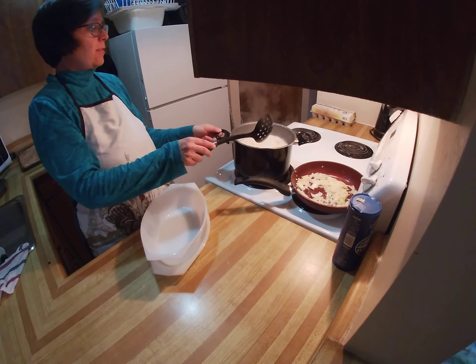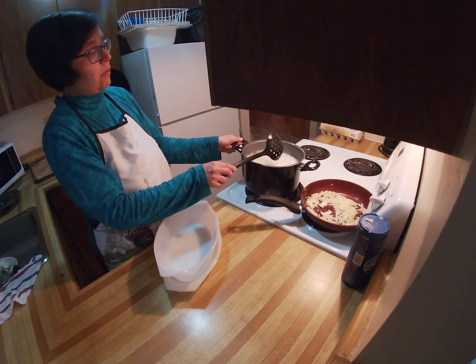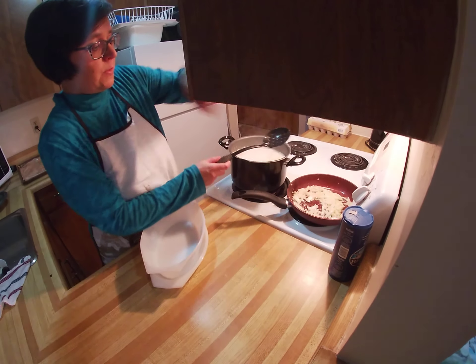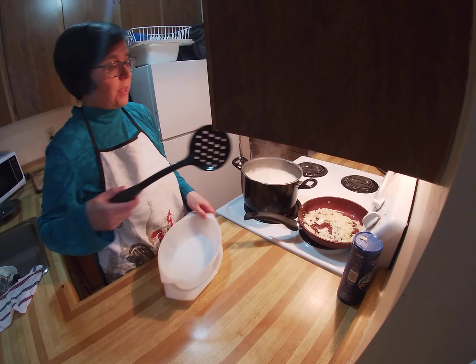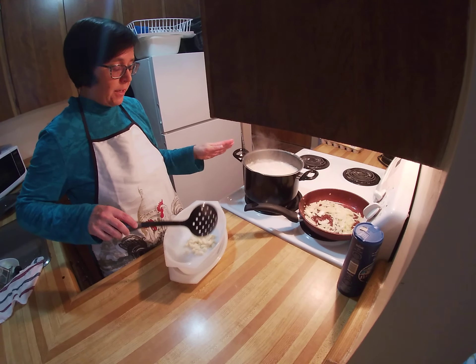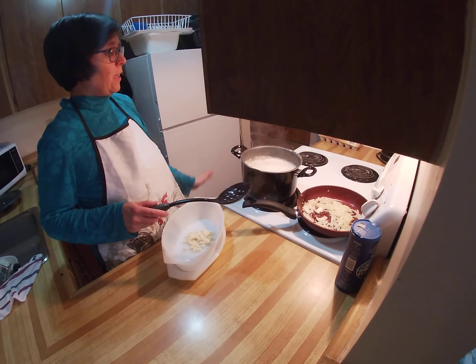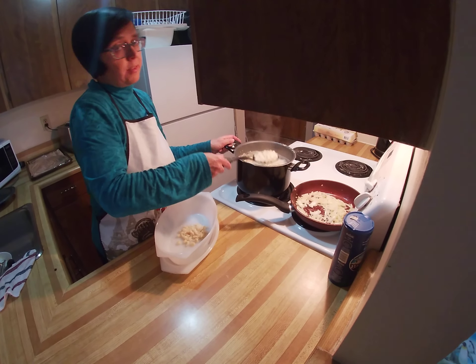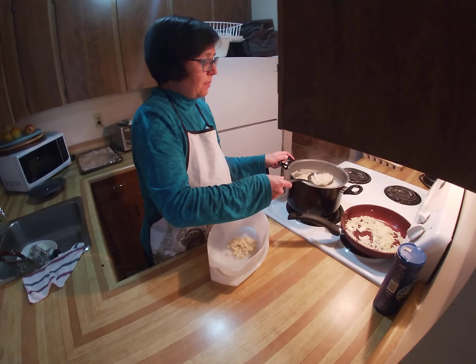The spätzle are already done because they are swimming on top of the water. I use my skimmer and you have to stay there the whole time to make sure it's not overflowing. You have to stir them a little bit so they don't stick together, same as with the dumplings.